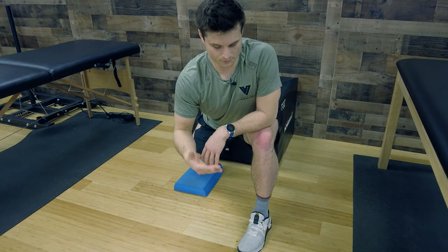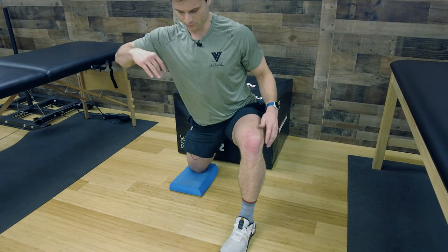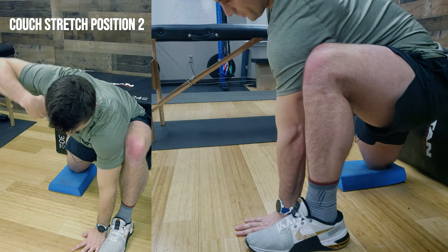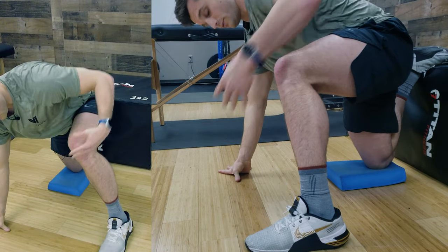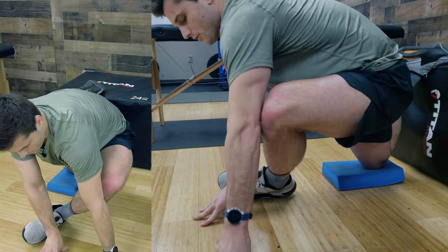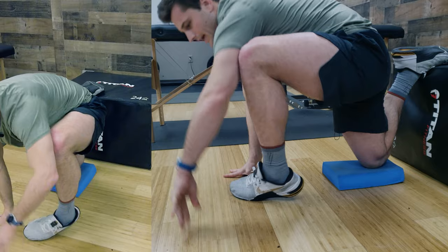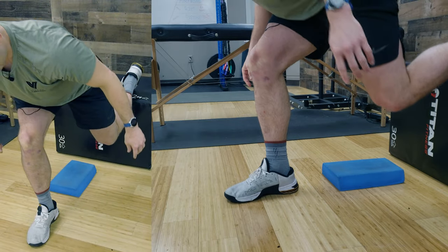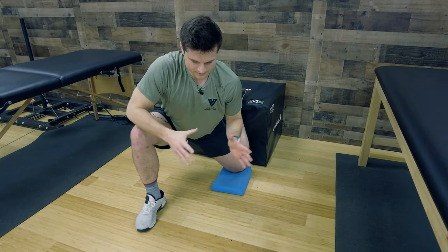We'll go from couch stretch position one to two to three. We start here hitting the hip flexor on the right leg, then after our 20 pulses we dive down into couch stretch position two, where we're trying to get that elbow to the ground. We rotate through our 10 to 20 rotations, going after the posterior hip, and finally we dive into the couch pigeon — fluttering the knee down and up. You never really have to leave the box or the couch. Once you finish that side, just hop up, switch sides, move your pad around, and dive right back in.